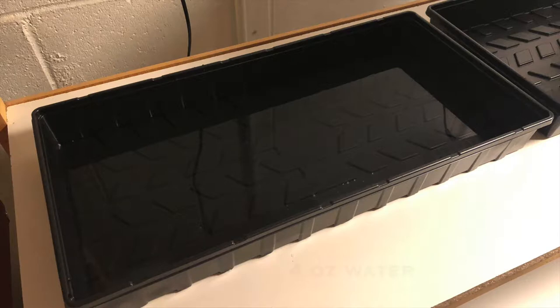I want to start from beginning to finish and take you through the process of our first microgreen grow — what we learned, what we did, what worked, what didn't, and what we want to change.